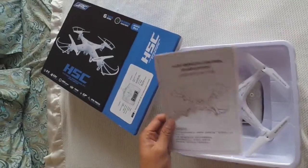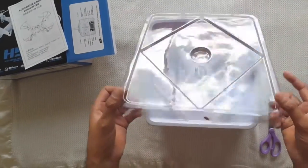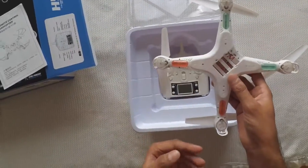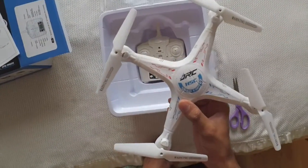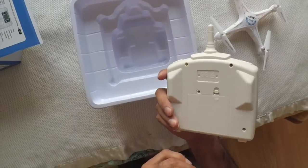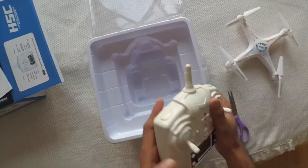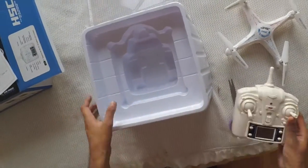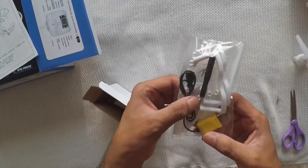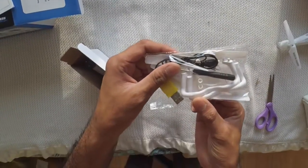Here you go - this is a manual, we'll come back to it later. This is the box with the quadcopter. Let's open it. We have the actual quadcopter, which is very lightweight - you can see it's similar to the Syma X5C. Here's the controller. I like the color; I used to have a black one but this is something different, looks really nice, good plastic material. We also have extra propellers, a USB cable, a screwdriver, and the quadcopter stand.